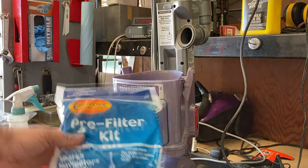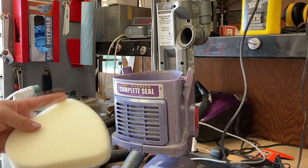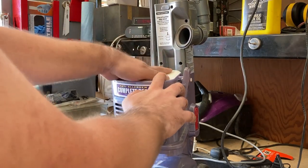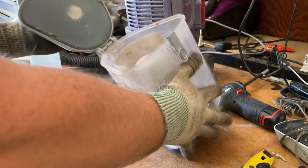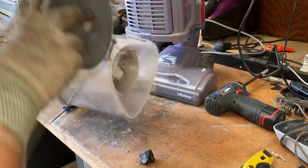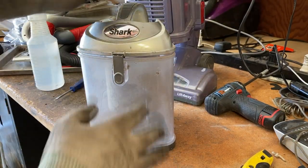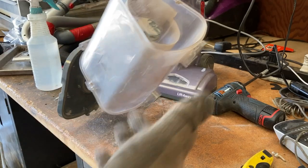I actually have some new motor pre-filters. The felt one goes in first, and then the new foam one. These are washable, so if you desire you can wash your old one. Now to clean this out — you can see there's a piece of charcoal in here. Don't use your vacuum for cleaning out fireplaces.